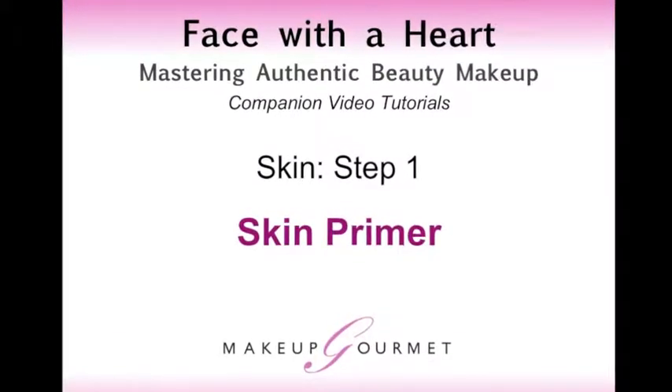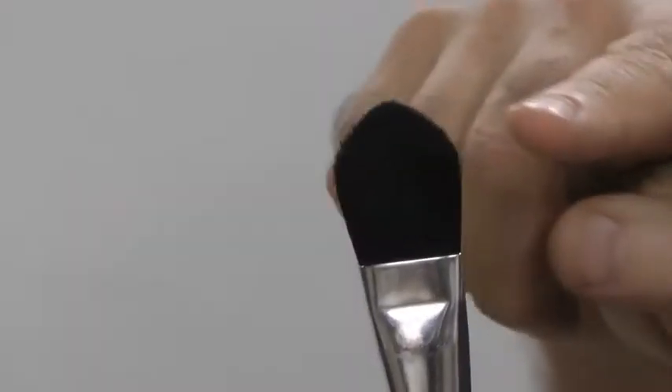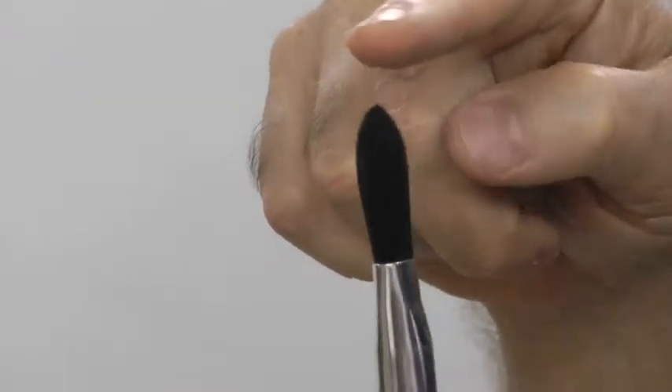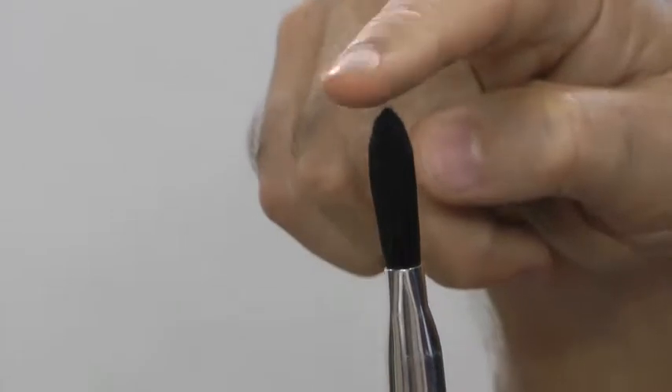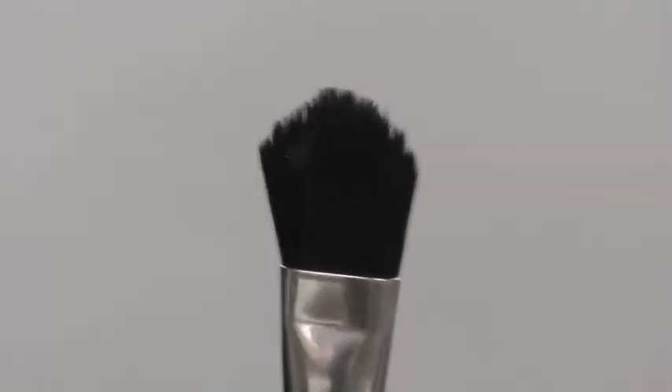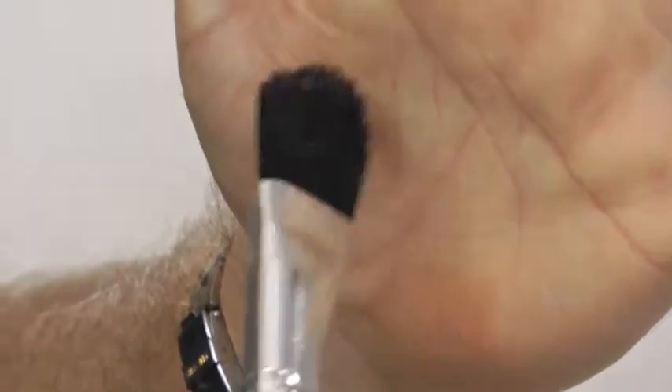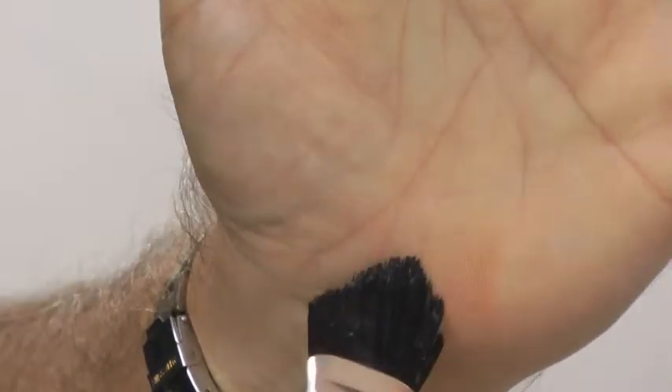Skin. Step one: skin primer. Only use the feathery tip of the foundation brush on the skin. The brush must remain fluffy in order to deliver the product at its best. If product gets deeper in the brush, the feathery tip of the brush becomes clumpy and product begins to appear to be clawing onto the skin.